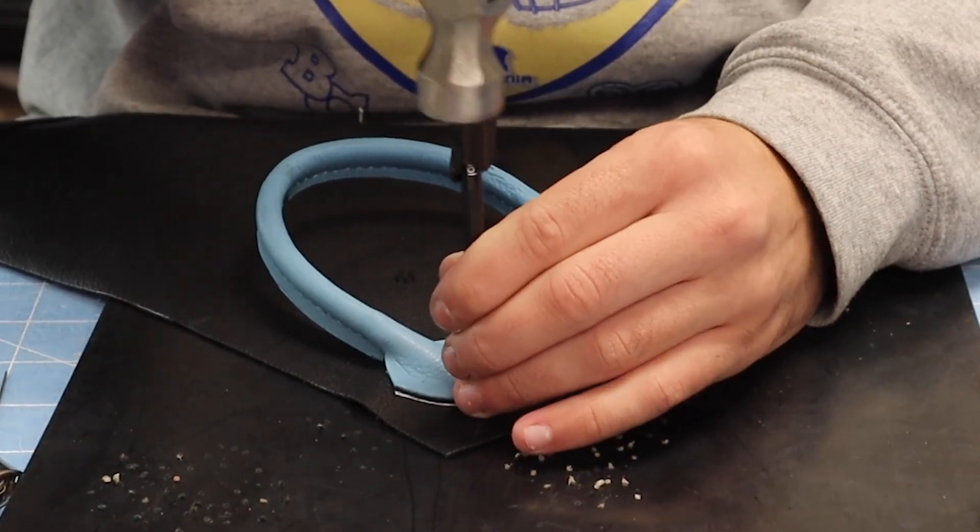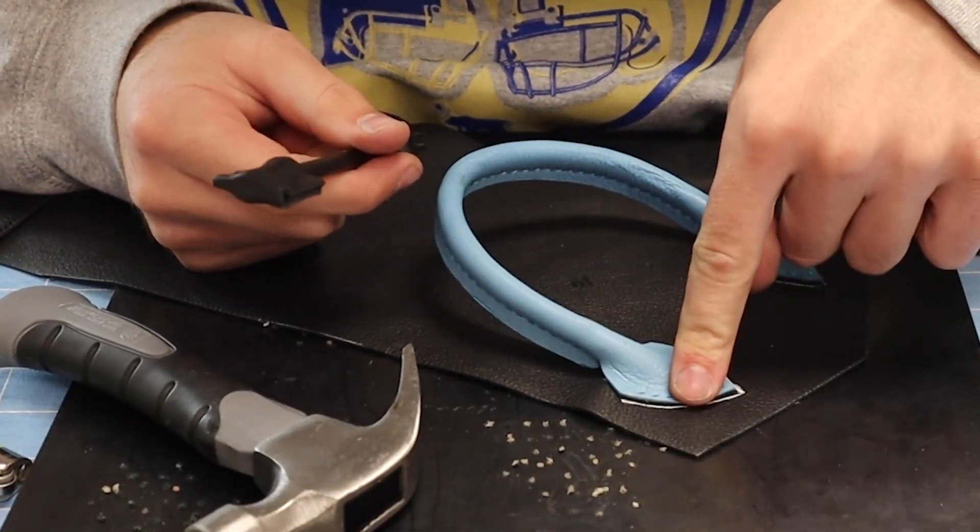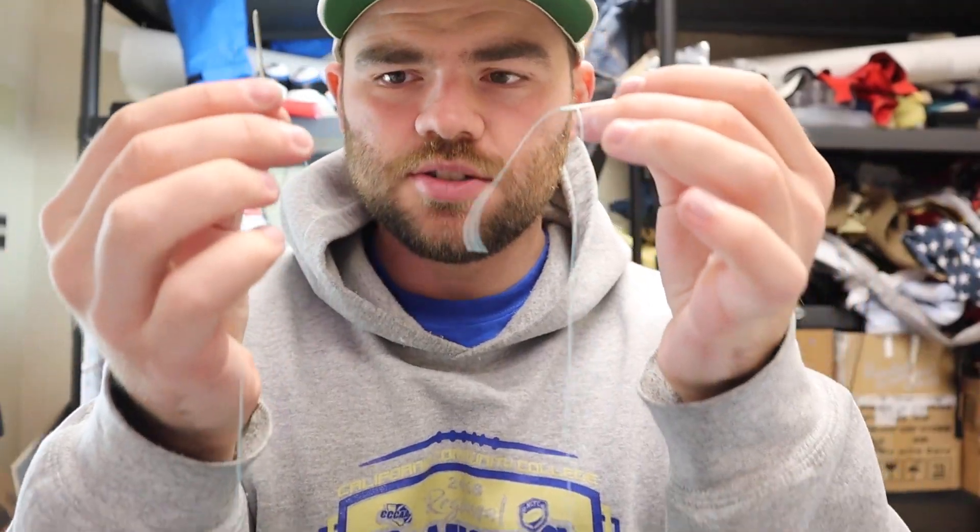Now that all the holes are punched, I get my thread — number 69 — cut about an arm's length since this is a small project. Then I get two needles and tie one end of the thread into each needle, making three or four knots on each side. So each side of the thread has a needle.